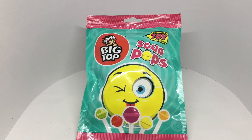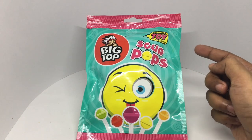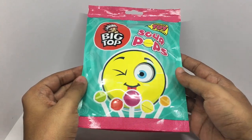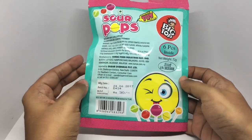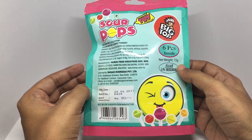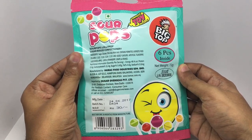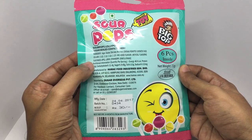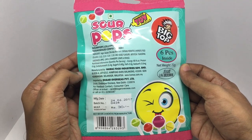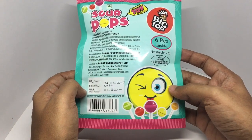Let's take a look at these sour pumps. It's by Big Top — surprise tie inside, quite fun looking packaging, looks really colorful. Six pieces inside, manufactured in Malaysia by Ham Mac Foods. Ingredients are sugar, glucose syrup, citric acid, malic acid, and artificial flavoring. They use apple, lemon, strawberry, grape, and orange flavors. This pack costs around 30 rupees, or about 50 cents.